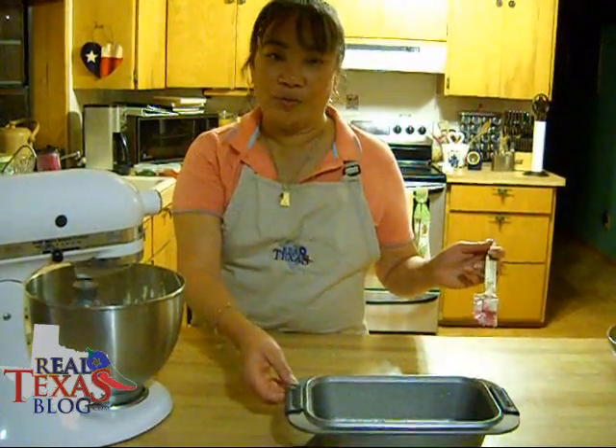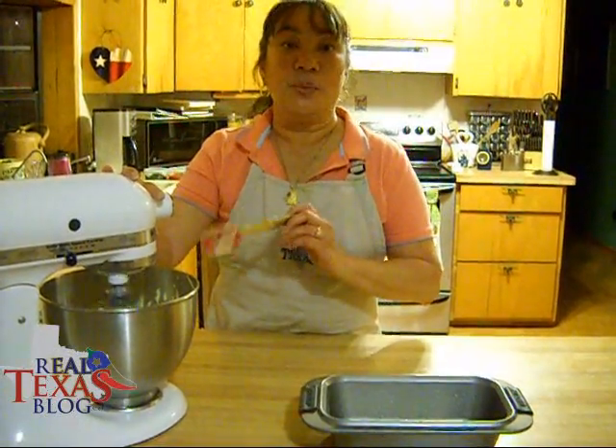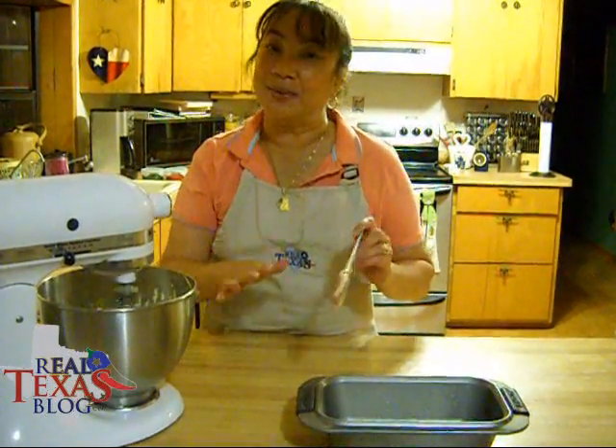I've sprayed my loaf pan with oil, and now I will be putting the batter into the loaf pan in thirds, because remember, we have our filling that we want to put in there too.